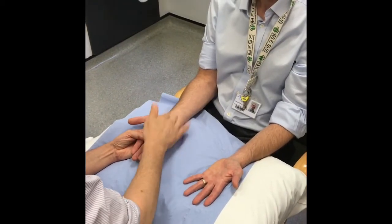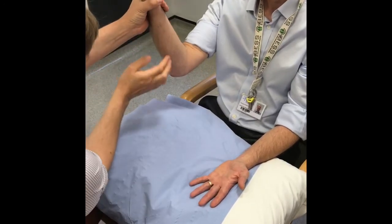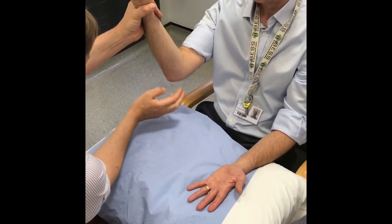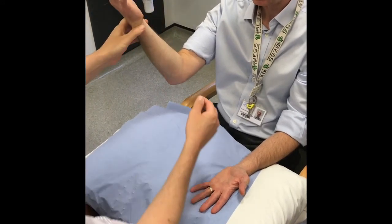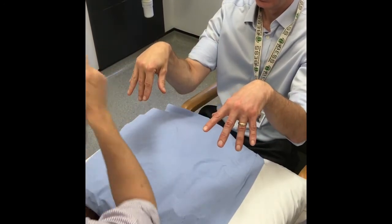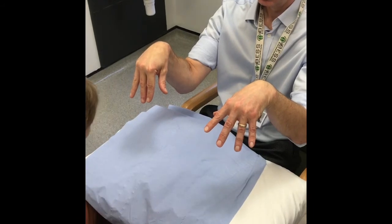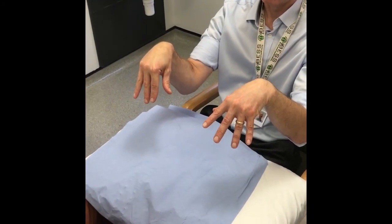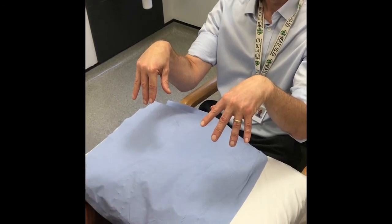The Tinel's test is performed by percussing over the median nerve at the wrist or along the path of the ulnar nerve behind the cubital tunnel, attempting to elicit neurological symptoms at the terminal end of the nerve. Phalen's test is performed by forcibly volar flexing the wrists for one minute. If positive, this reproduces carpal tunnel symptoms.